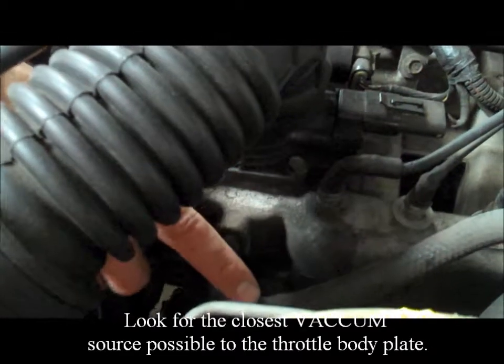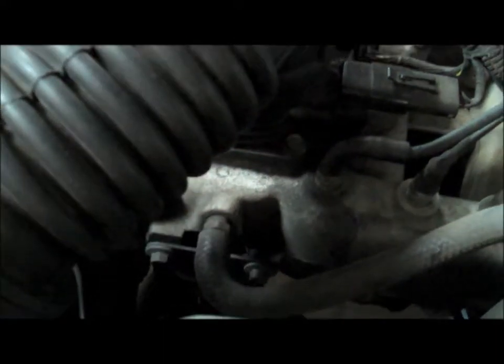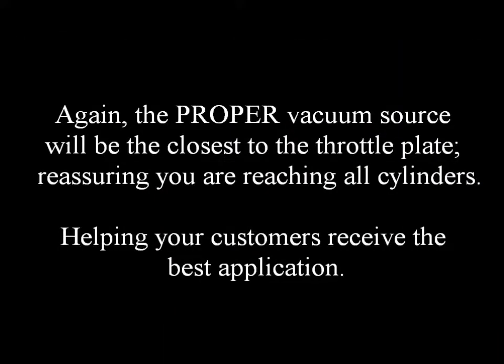Step three: induction service. Look for the closest vacuum source possible to the throttle body plate. The proper vacuum source will be the closest to the throttle plate, ensuring you are reaching all the cylinders and helping your customers receive the best application.